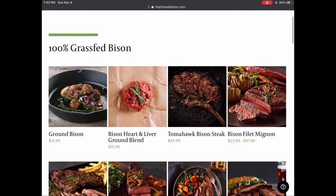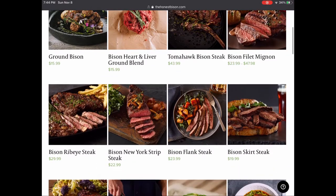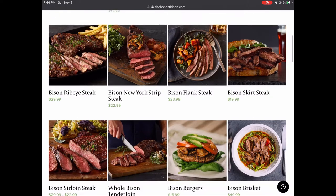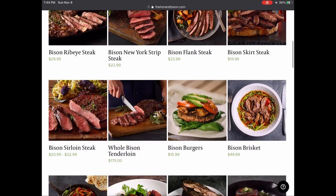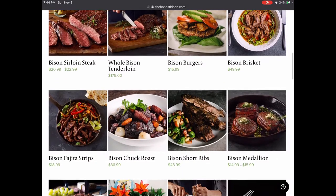They're really transparent about what they do. They say they believe everyone deserves to know exactly where their food comes from, how it's raised, how it's processed, what's in it, and who is handling it. Check out the link below to find out more.